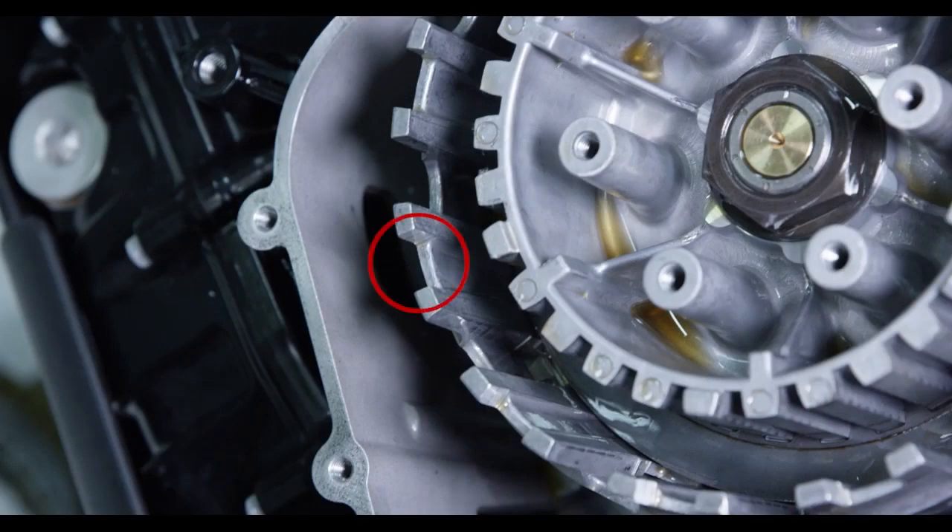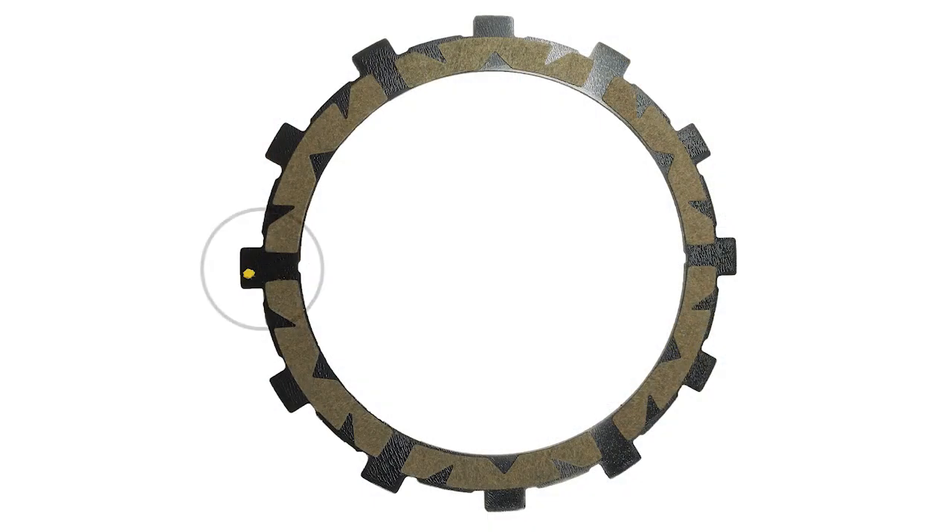Some OE baskets have half slots at the top of the basket. When installing the Recluse clutch pack, the entire clutch pack must be installed in the main basket slots to avoid performance issues. Note that some frictions are marked with a colored tab or dot — this mark is used for processing and can be ignored.